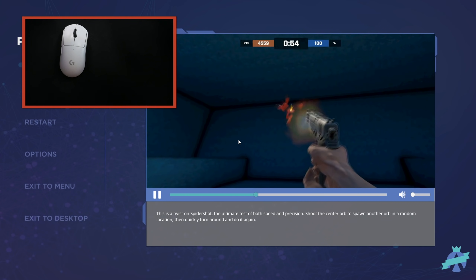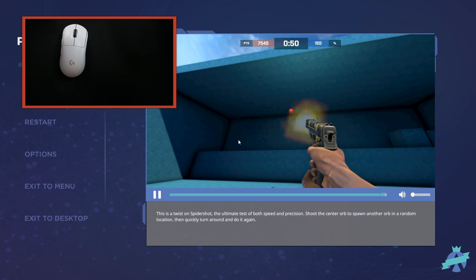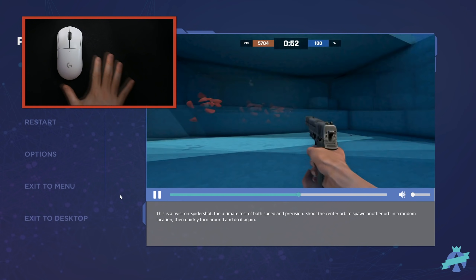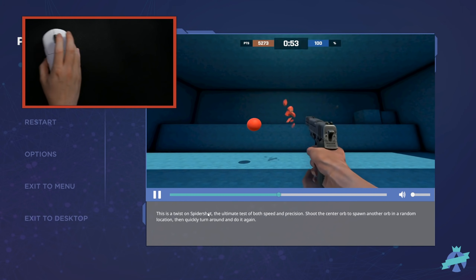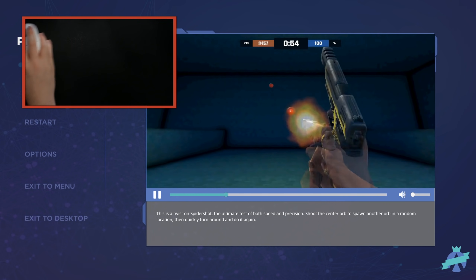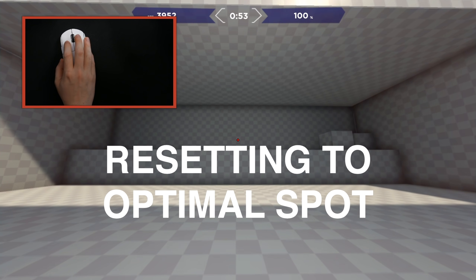There's a question you have to ask yourself when running a high versus low sense. First: does it feel comfortable? Second: how much real estate space do you have - does your desk have enough space? I'm using right now a very large mouse pad, an Artisan Otsu Hayate. That large mouse pad really helps me go back and forth, but if I didn't have it I may need to adjust my sensitivity.